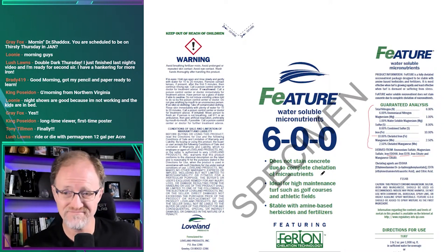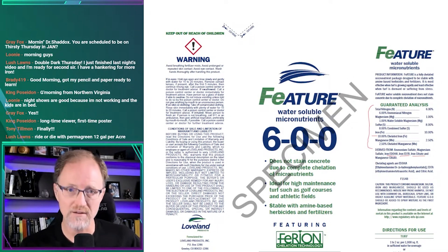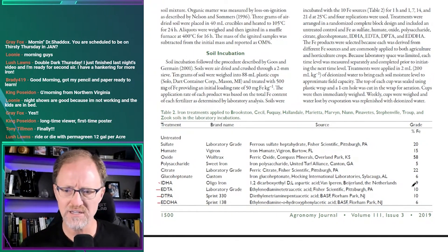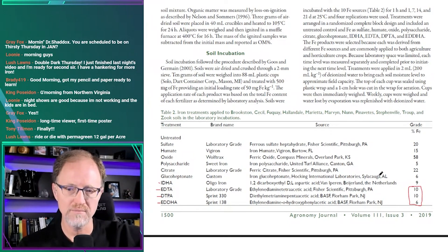So how do we get a rough idea of the composition? You need to know the percent iron in each raw material. You can look them up individually or refer to my article, where I've listed iron sulfate, iron humate, iron oxide, iron polysaccharide, citrate, glucoheptanate, IDHA, EDTA, DTPA, and EDDHA — along with the percentage of iron in each raw material.